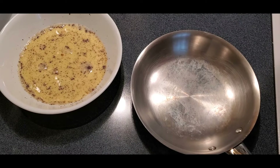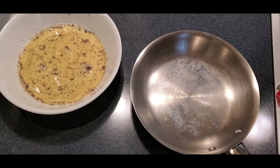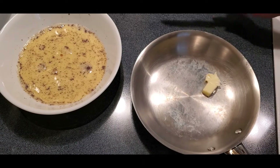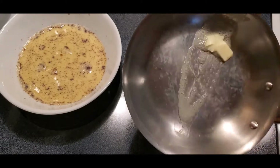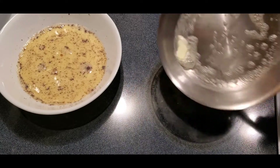I have my pan heating up at medium heat. I'm going to take a little bit of butter and put it in the pan. If you don't want to use butter you can put oil in there — sometimes I'll do a little bit of both. I want my butter to melt all over the pan. By putting butter in the pan it helps our food not to stick when it's cooking.